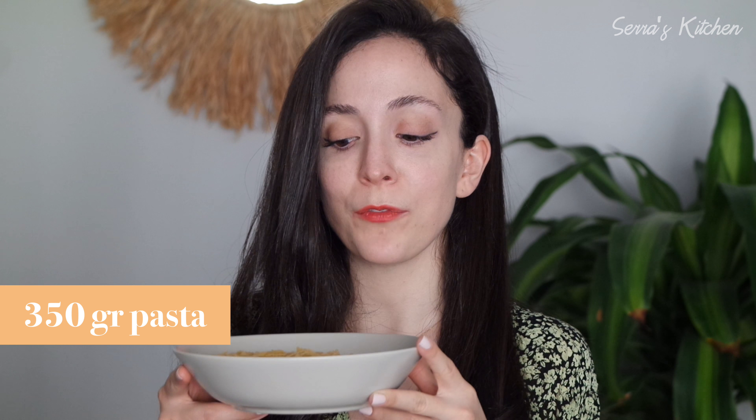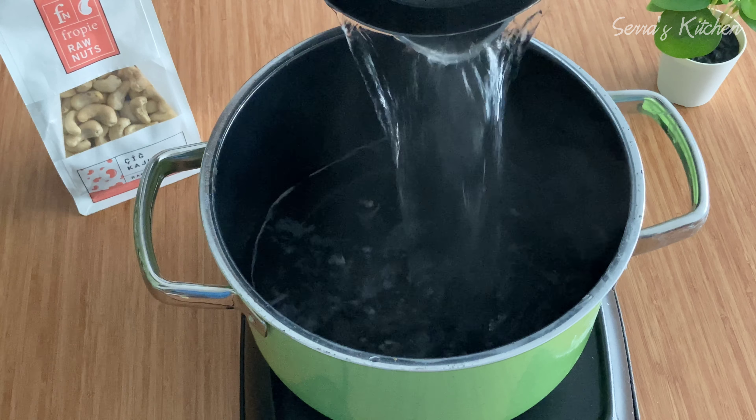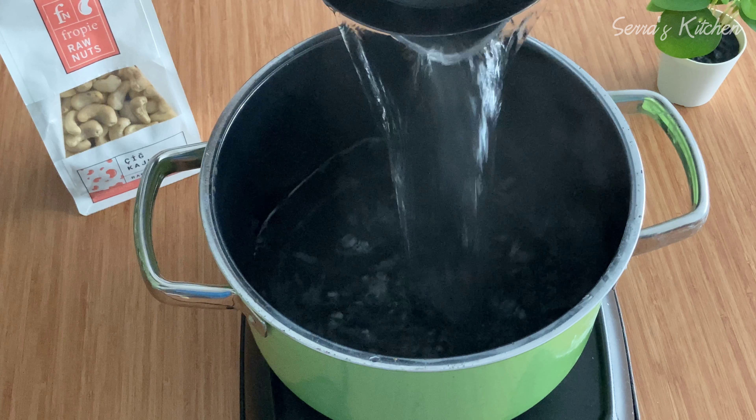Hi friends, welcome to Sarah's kitchen. Today I decided to cook a delicious pasta with a creamy sauce along with garlic and spinach. I know that pasta has lots of carbs but if you eat it at the right amount and combine it with the right ingredients it can become a healthy, nutritious dish. Let's start cooking.